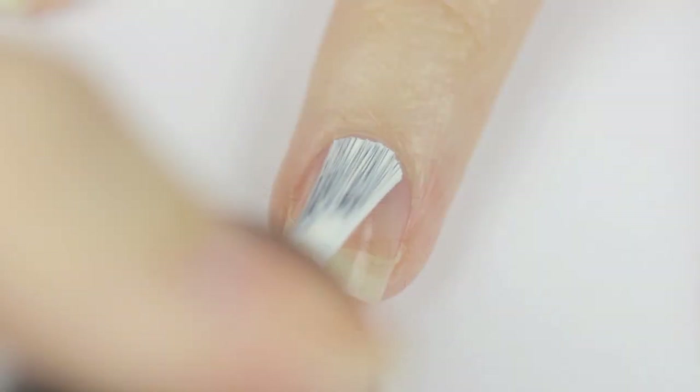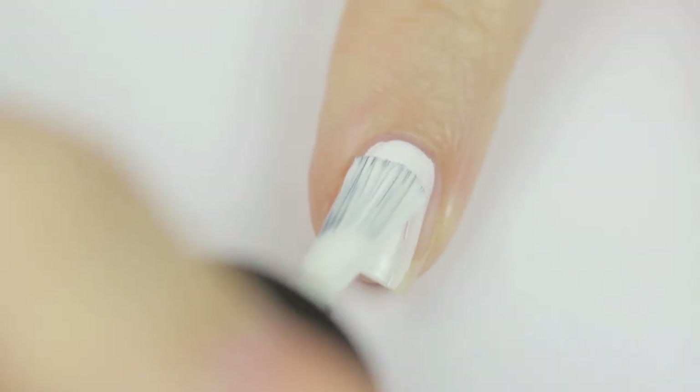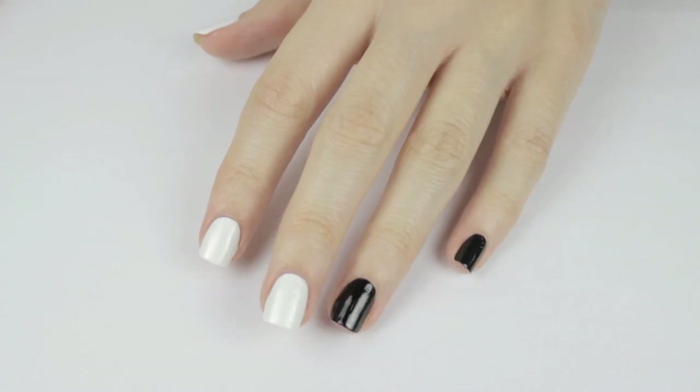Use a white polish to paint the remaining three fingers on each hand. It's important to do two coats on each nail. Once you're finished, give it a few minutes to dry.